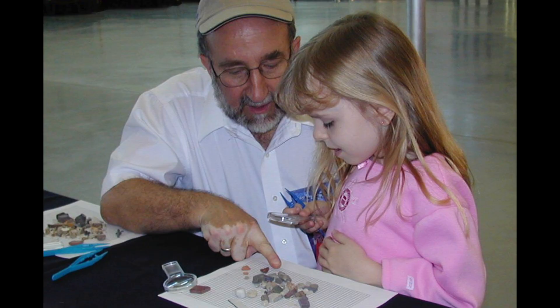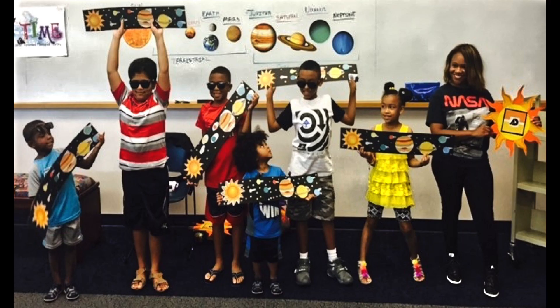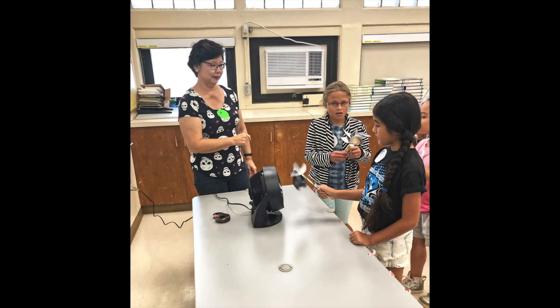There are over 1,000 Solar System Ambassador volunteer presenters in 50 states and Washington, D.C., Puerto Rico, Guam, and the U.S. Virgin Islands. Since it began in 1999,